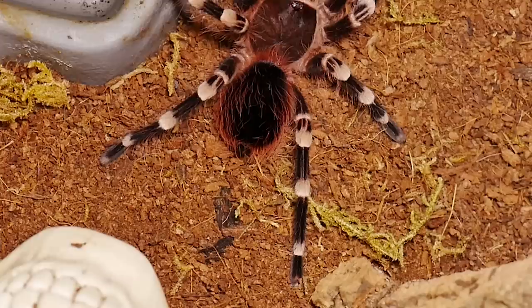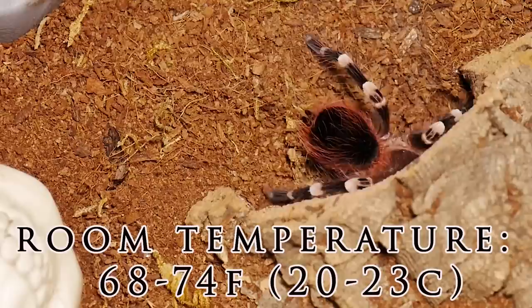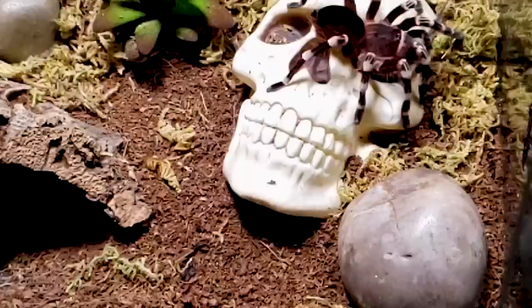I let the substrate dry out before overflowing the water dish again. The temperature I keep this tarantula at is the same as most of my other spiders — an average room temperature between 68 and 74 degrees. If you're comfortable, they're comfortable.